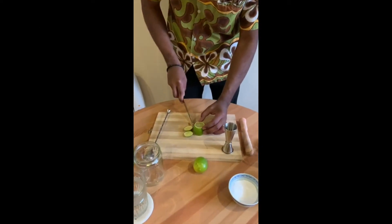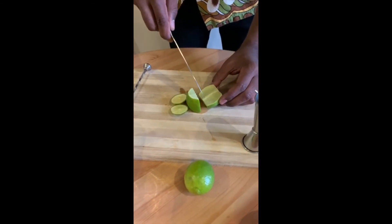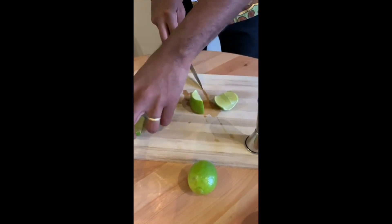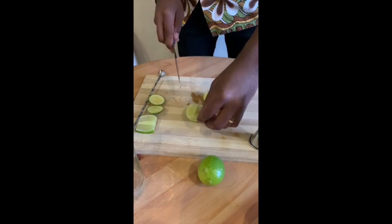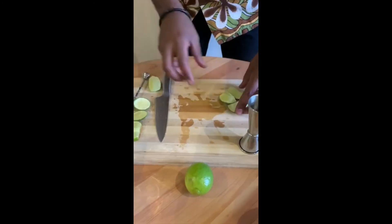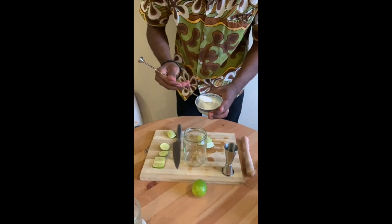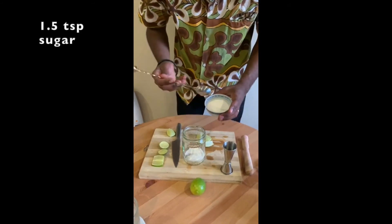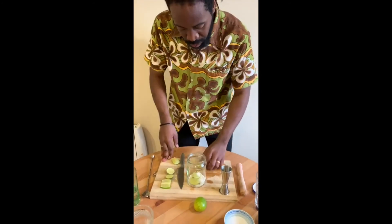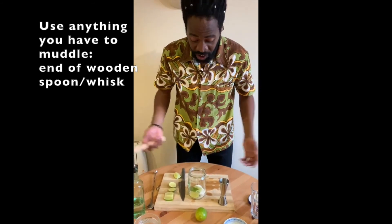That's the point — we don't want to use the white pith because it's very sour, so leave that. We cut like this: three pieces is perfect. Into the new shaker: one and a half teaspoons of sugar, three pieces of lime, and then muddle — you can use whatever you have in your kitchen for a muddler.